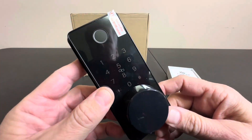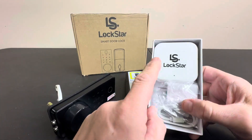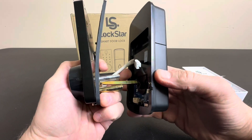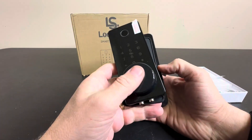This is a Wi-Fi device. You can download the app, and it's Bluetooth operated. You have a transmitter that you install in the house, and then this unit is installed in a pre-existing hole for your deadbolt.